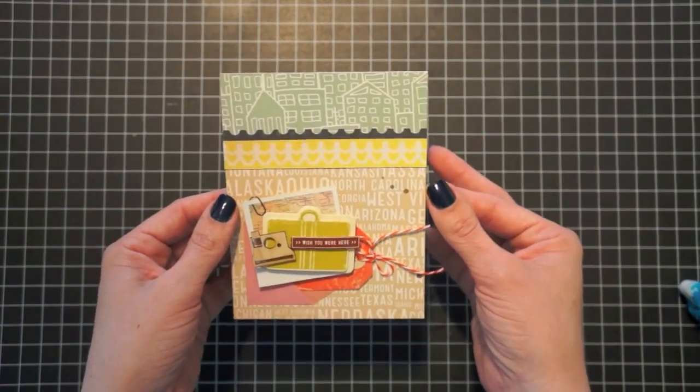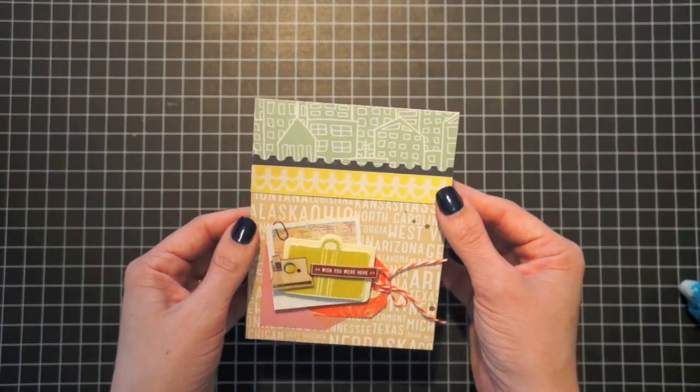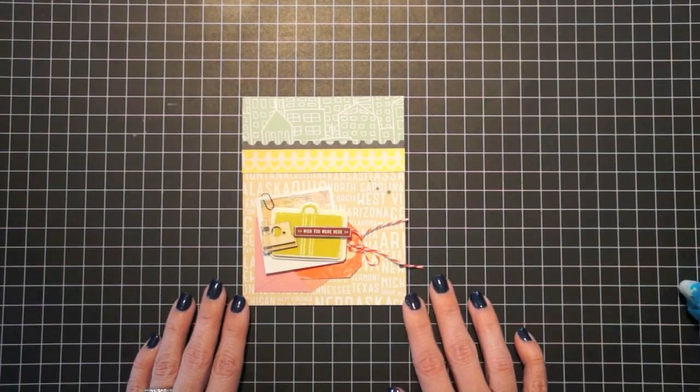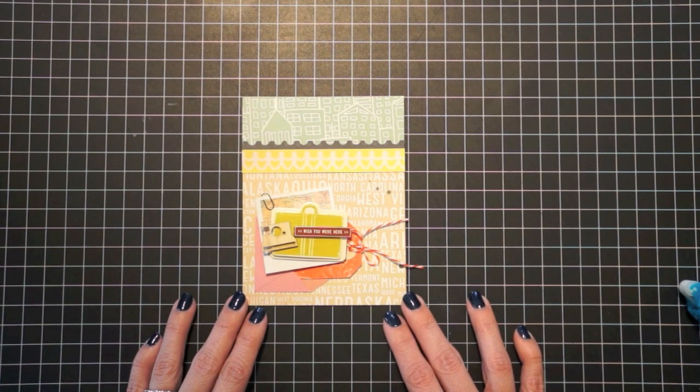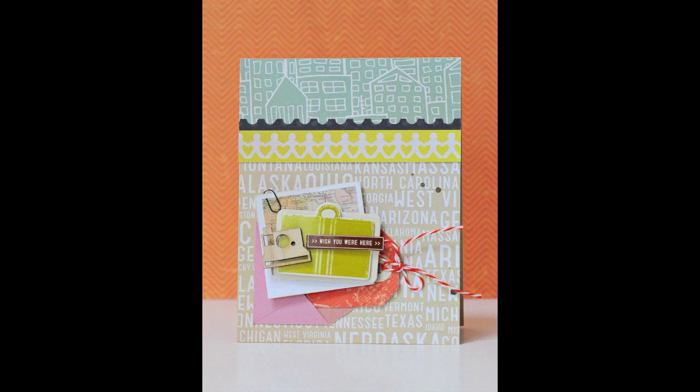There you have it — we finished our card. It's a very quick, simple card, great for someone who's going on a trip or maybe moving, using the brand new Studio Calico Abroad collection. I hope you enjoyed today's video and I'll see you next time. Thank you, bye!